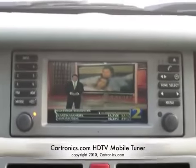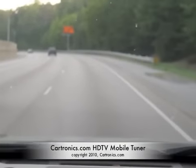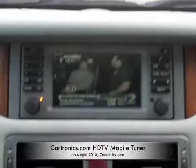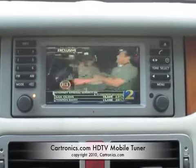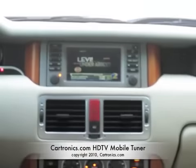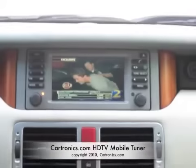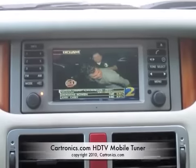We're displaying the high definition television at the same time that the car is going down the highway at about 65 miles an hour. It takes a special high definition tuner to do this, and that's what this particular unit is. You'll notice I'll back up here and demonstrate that the same picture is being displayed on both of our rear headrest monitors, and with this tuner it comes with a remote control.